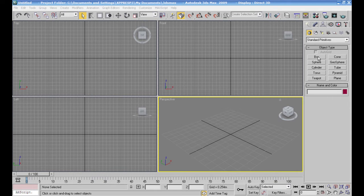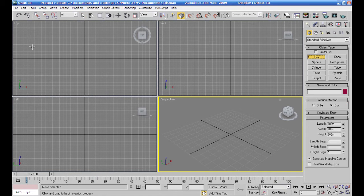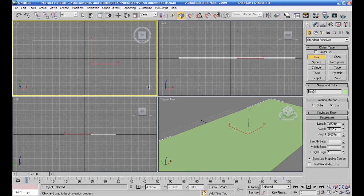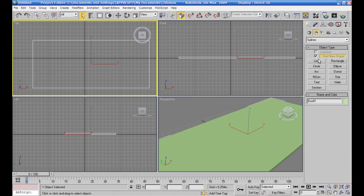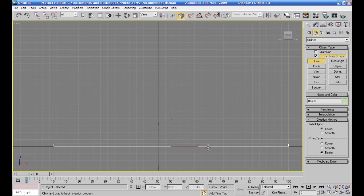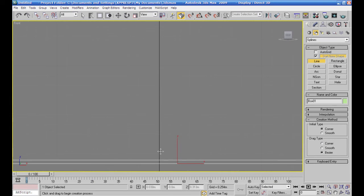نجعل بوكس، نعمل هذه قاعدة أو طاولة عشان نحط عليها لوح الزجاج. أجي تصميم كاس، أجعل للاين وحاول عمل بالخلال للاين.